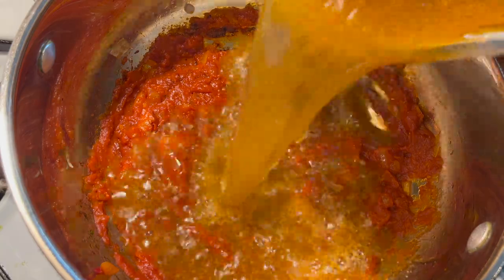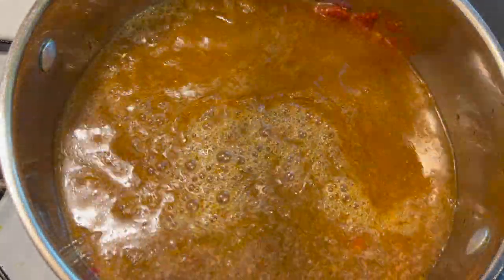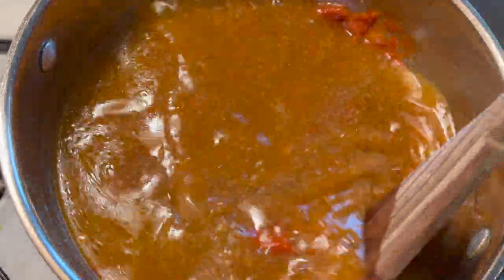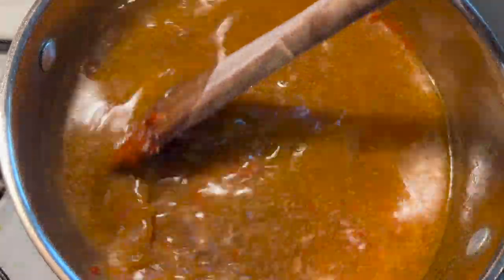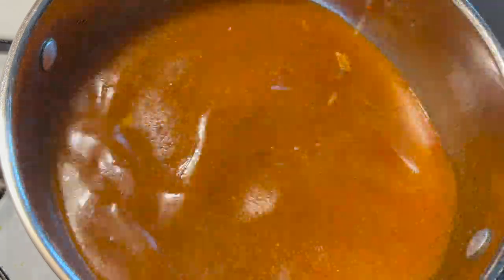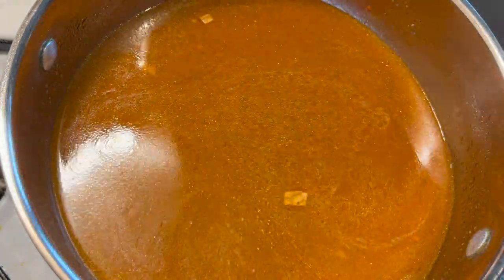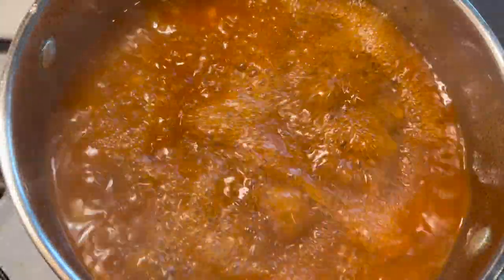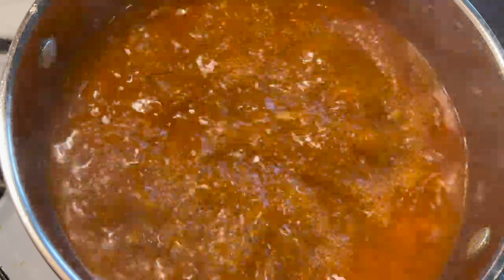I'm then going to go ahead and add in my stock depending on the consistency I want. I'll stir until everything is well mixed, then I'll cover it and allow it to come to a boil. The stock added is from our fried pork video, so if you haven't watched that yet kindly visit and watch. Basically our base is almost done and it already contains seasoning and some spice from our stock.